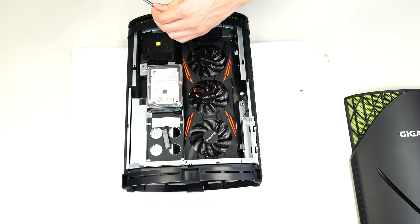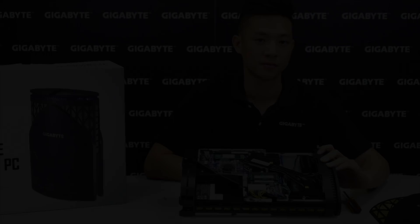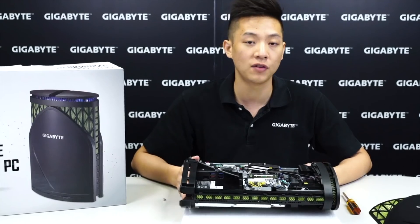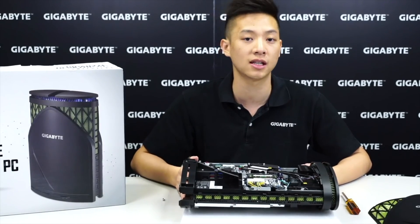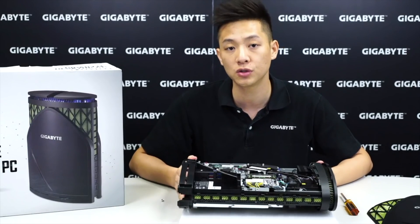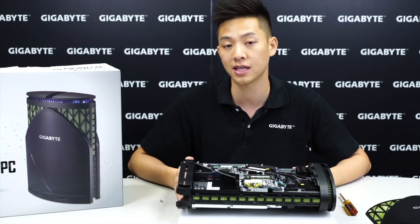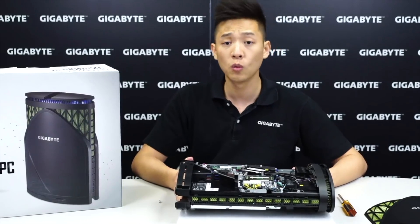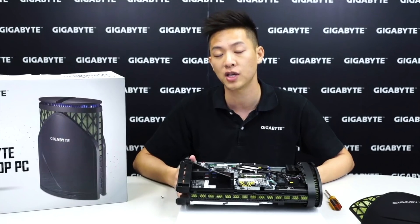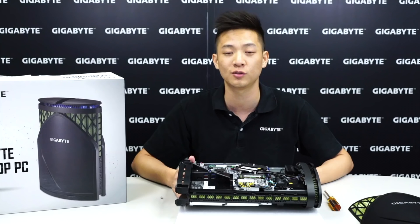That covers most of it for our desktop PC. If you guys liked this video, be sure to click the like button. If you want to see more, subscribe to the official YouTube channel of Gigabyte Motherboards at youtube.com/gigabytmotherboards. We also host different types of contests, so be sure to follow our Facebook page at Gigabyte Motherboards. We hope to see you guys next time — my name is Leon Chen and we'll see you soon.